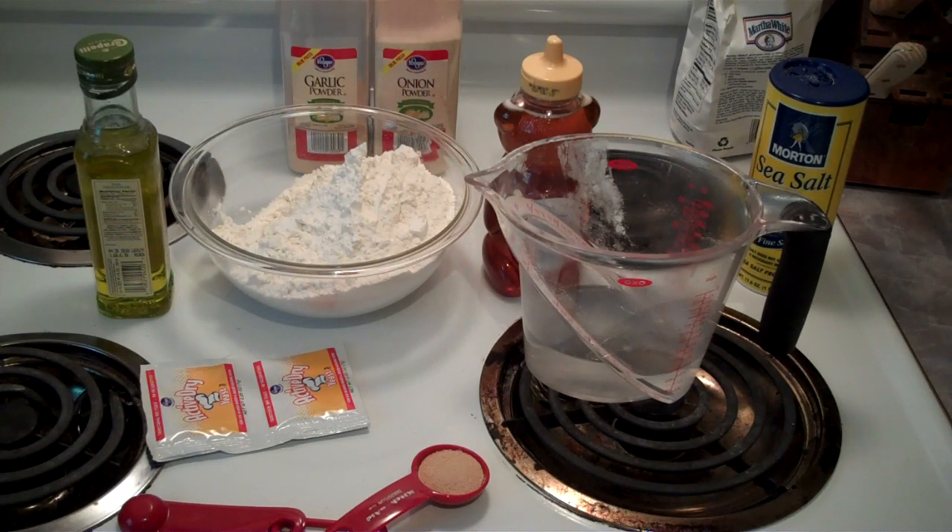So this is what we're going to need: three and a half cups of flour, one cup of warm water, two tablespoons of yeast, two tablespoons of honey, a quarter cup of olive oil, and a half teaspoon of salt.